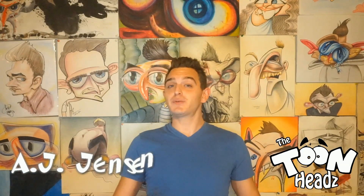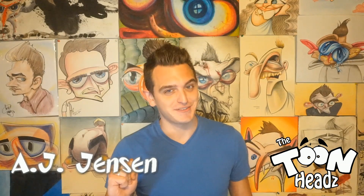Hey fellas, AJ Jensen here with yet another TuneHeads video. In this video I'm going to talk about a caricature tip known as stacking.